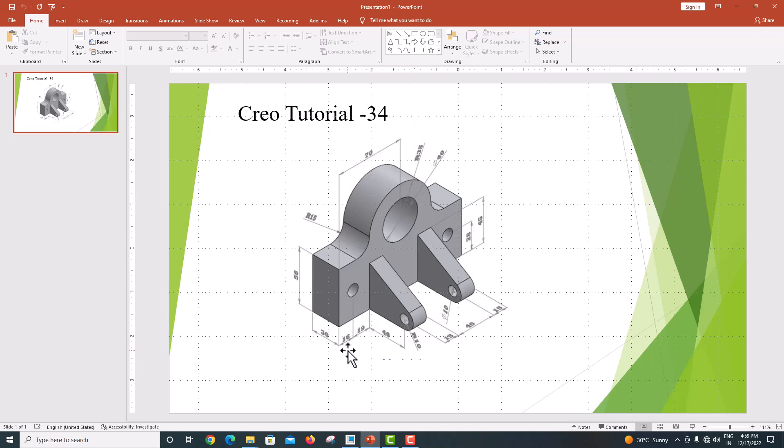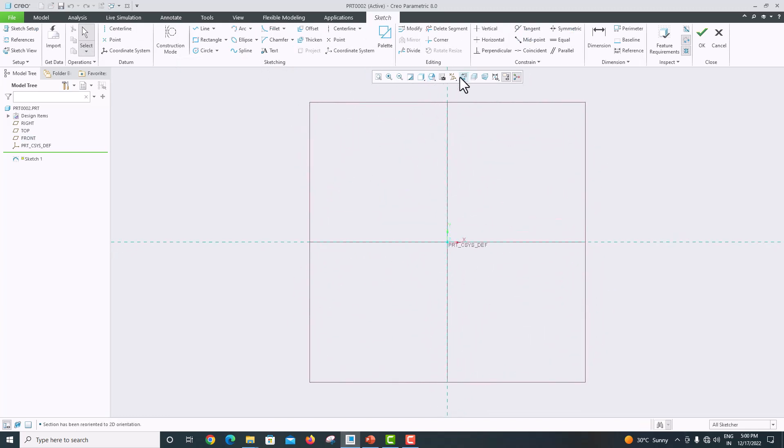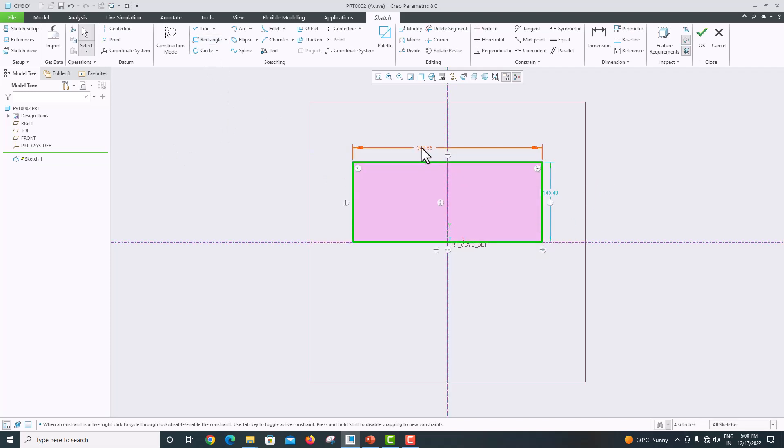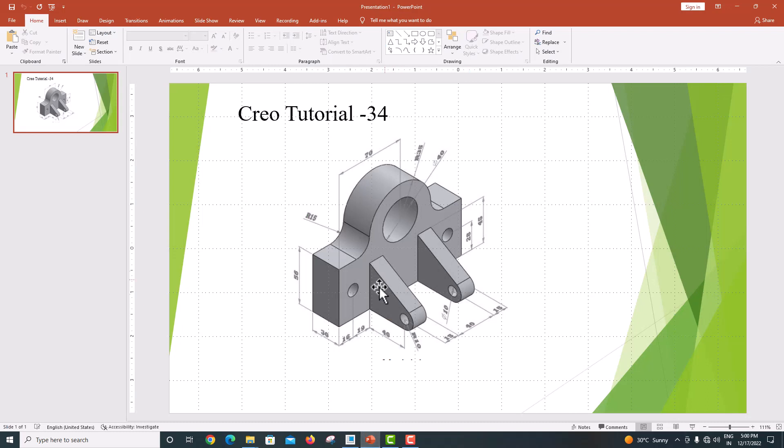I am going to extrude this complete shape in a single operation. The total length is 16 plus 19 plus 15 plus 40, similarly 15 plus 19 and 16 — the total length is 140 and the height is 56. Go to the model, choose the front plane, sketch, sketch view. First draw the centerline, press roller to confirm, then draw a symmetric rectangle. This distance is 140 and this distance is 56.